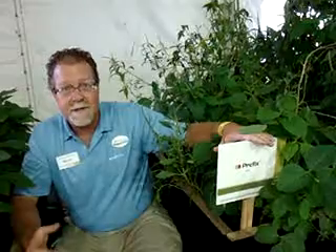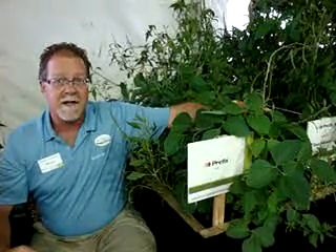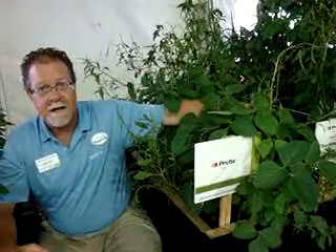Over here on my left is our product called Prefix, a combination of Dual and Reflex, or S-metolachlor and fomesafen. That's a soil-applied residual herbicide with both grass and broadleaf activity. When we combine it with a late-season treatment of glyphosate, we actually see very good results.